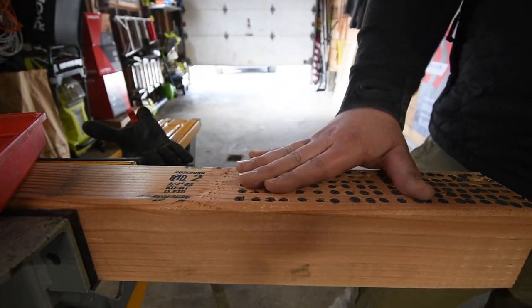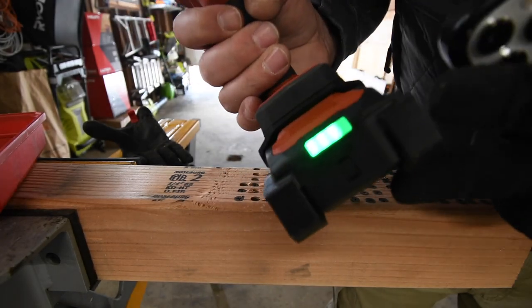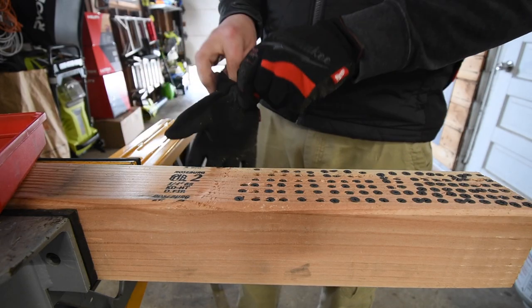Alright, so this is 117 screws and it went down one bar. So let's take these out and see where the battery life is.